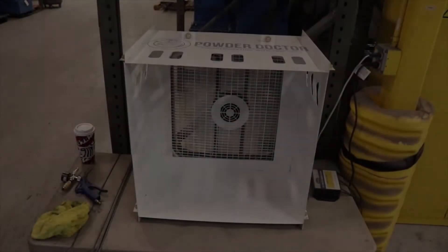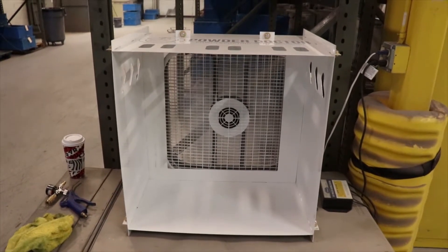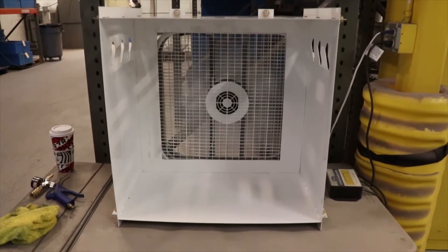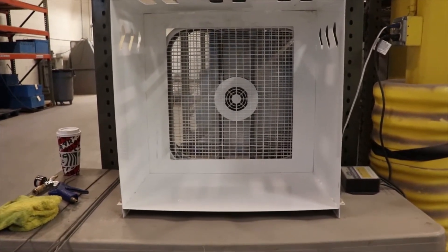There you have it. A clean powder booth ready to use for your next project. Thanks for watching. If you enjoyed this video, please check out other powder coating videos at powderdoctor.com.